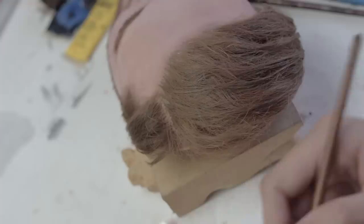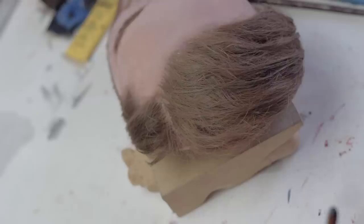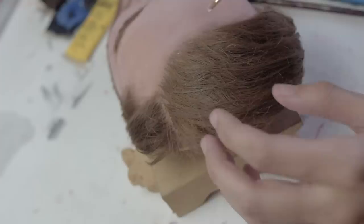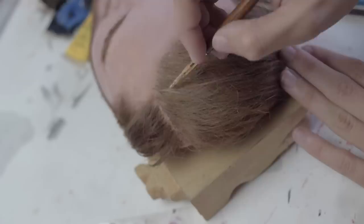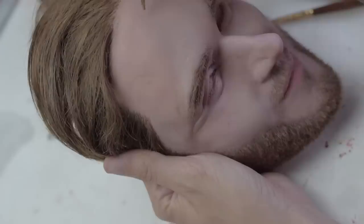We're gonna mix up again some of that ash-toned blonde using yellow, a touch of purple, and some white, and just add some highlights here. Continue painting that highlight and blend it. Now I'm just adding tiny little beauty marks on the face, looking closely at the reference picture to make sure I'm putting them in the right spot.